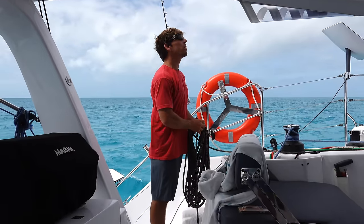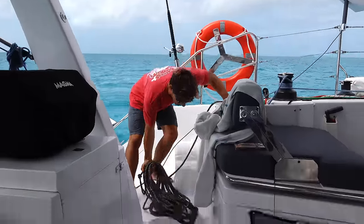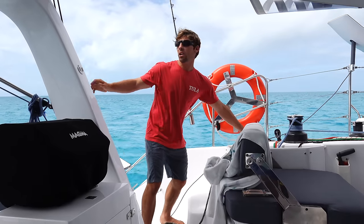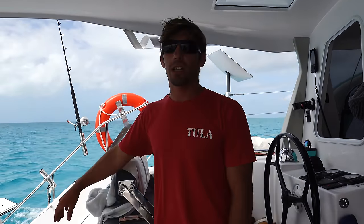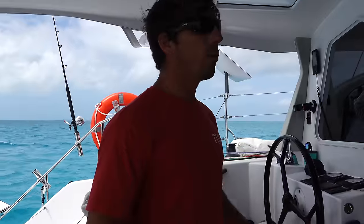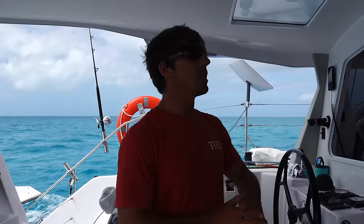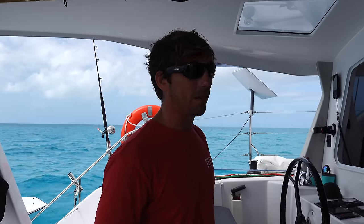I'm coiling up the mainsail halyard nice and neat. We see some dark clouds up ahead — there's one that could even be a funnel cloud. If we get smashed with a big gust, we could drop the main quickly and the halyard will run free. We want to make sure that halyard isn't tangled or jammed so we can get the mainsail down fast if needed. Looks like it's passing to the north of us, so we should be all right — just trying to be proactive.